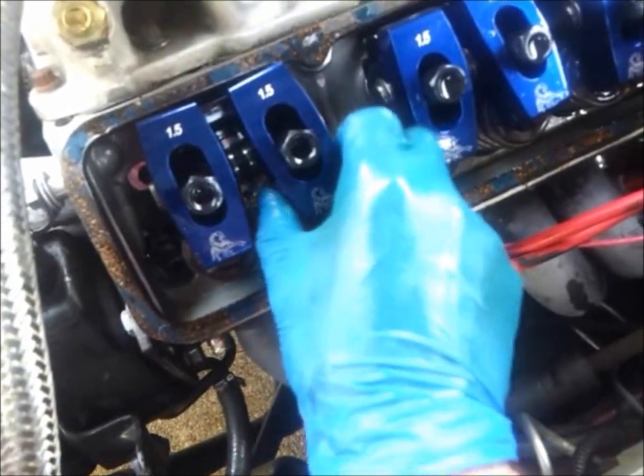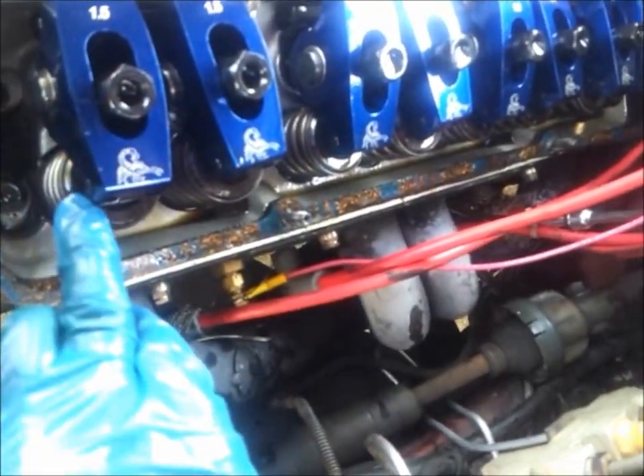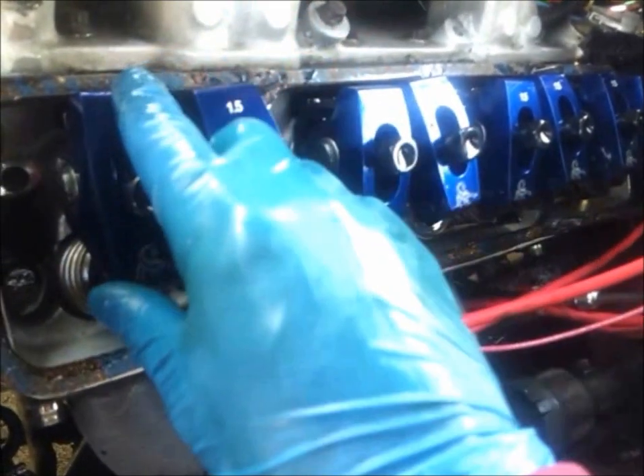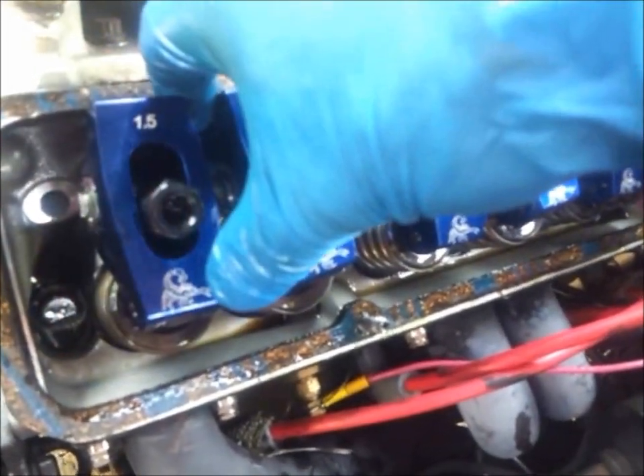Another thing to check with these rocker arms is make sure underneath here you have enough clearance to clear the actual retainer of the valve spring. Sometimes what some racers do is they use a fly cut and sand it down to clear this retainer. Another clearance issue is when you put an aluminum rocker arm and the actual stud has a little shoulder on it and the rocker arm rubs on it. My recommendation is after you drive the car, go back and take off your valve covers, and make sure there's nothing rubbing or you see no aluminum shavings anywhere.